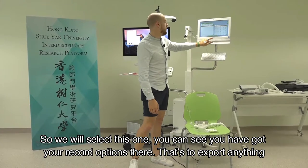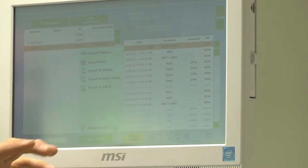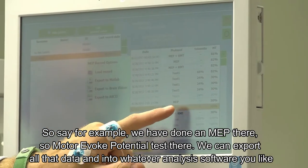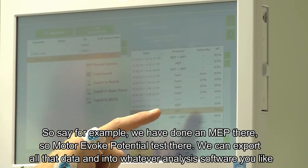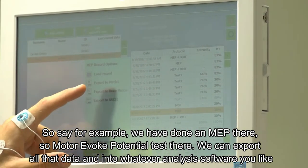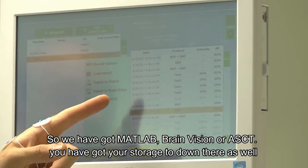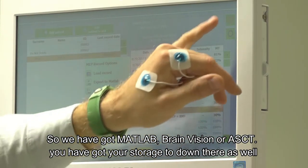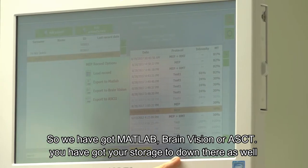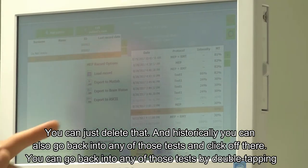Always bear in mind that you should never delete all patients - always leave at least one. If you delete all of them, the software goes haywire and you can't create a patient from zero. We put one on there labelled 'do not delete' - if that stays, there can't be any problems. You've got record options to export data from an MEP test into MATLAB, BrainVision, or ASCII format. You can also delete inconclusive tests and go back into any historical tests.